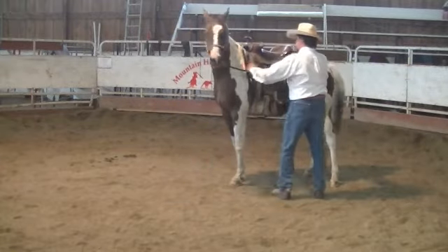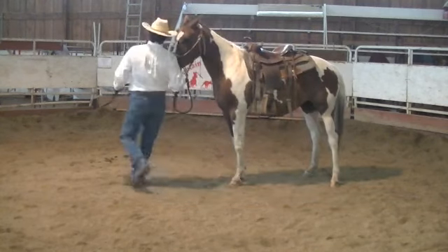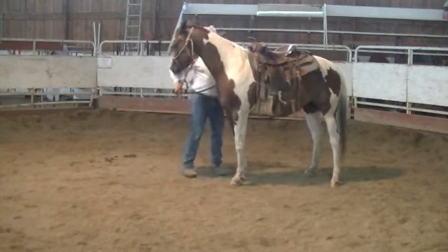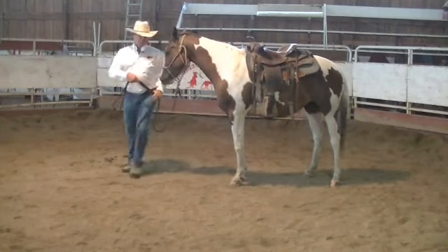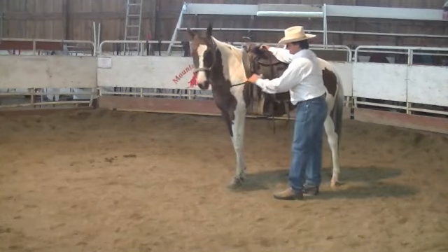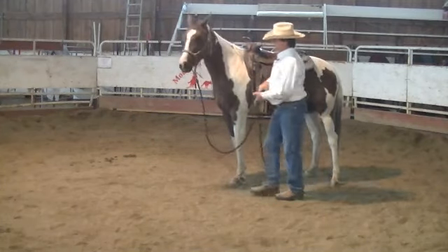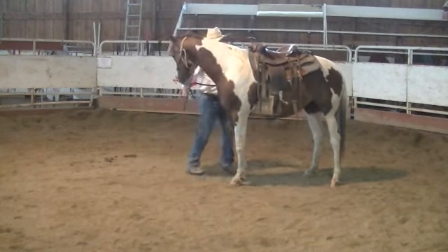Give us a little lateral flexion there. Good girl. Give us a little lateral. Very good. Good girl, come around nice and soft. Nice and soft.